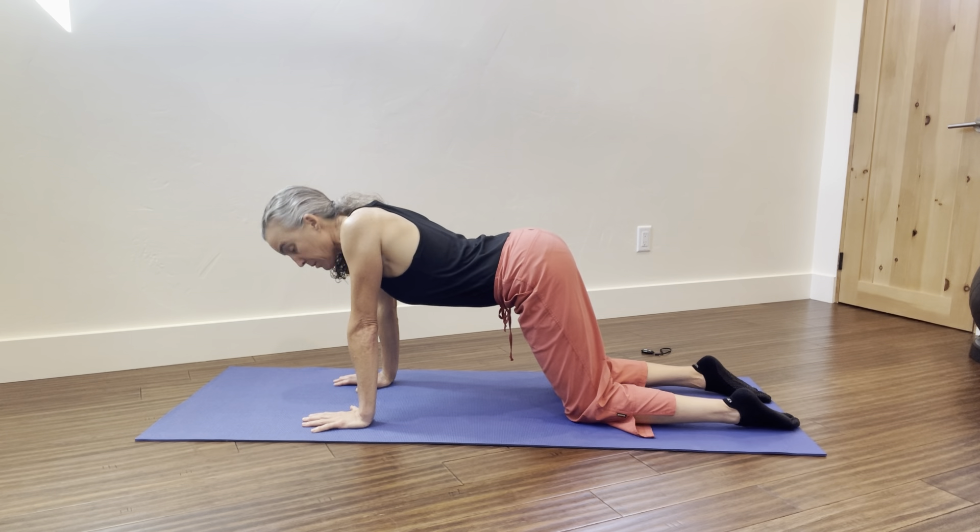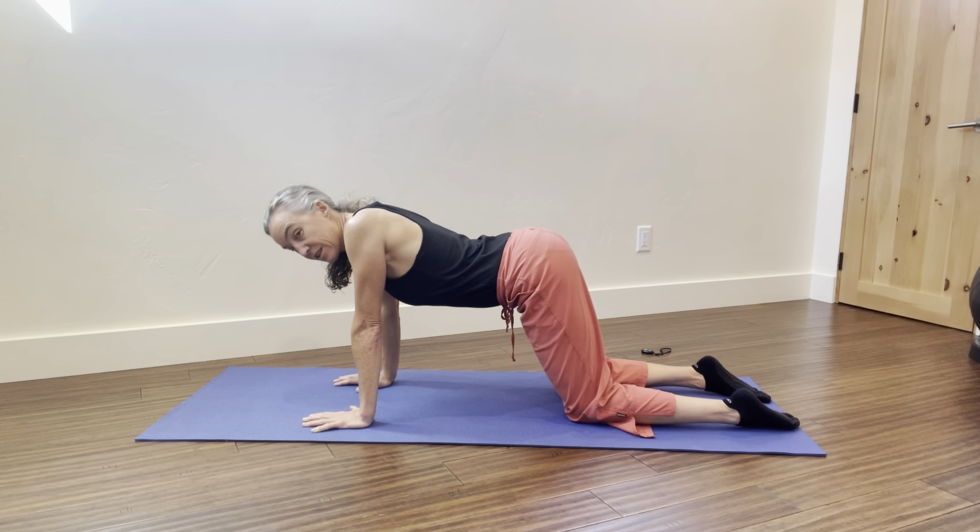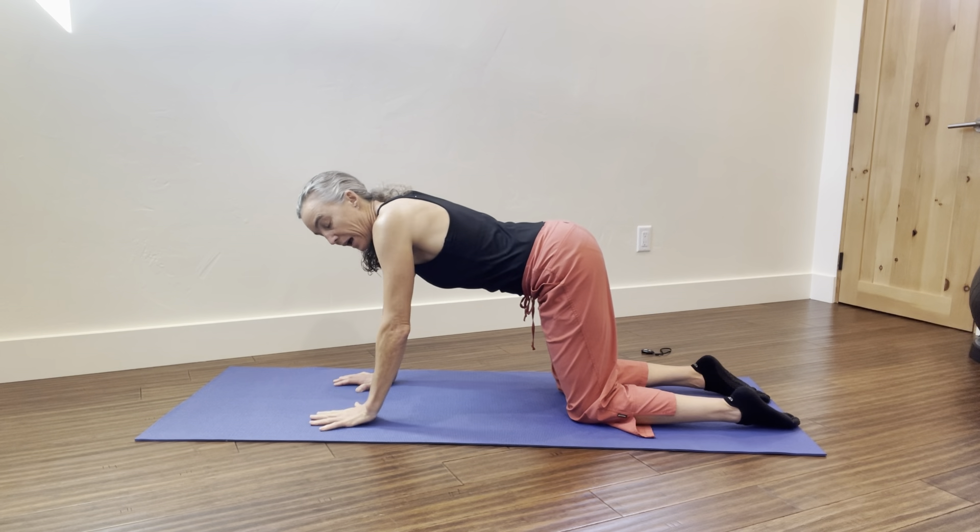Collapse your shoulder blades down together, opening through your chest. Let your head relax, neck lengthens, and keep your elbows tight. This does put a big curve in your lower back.